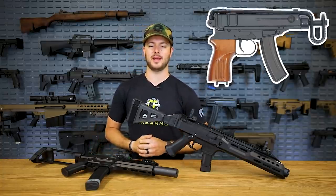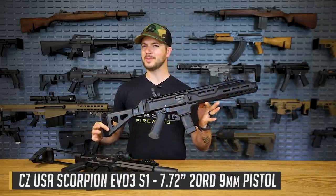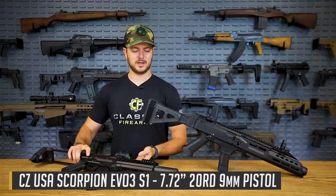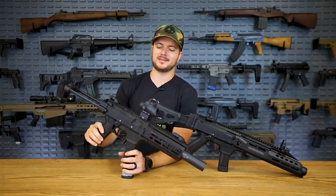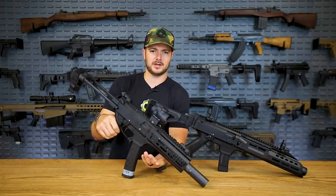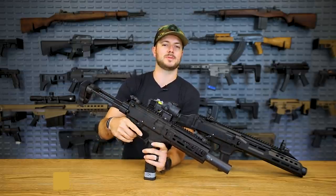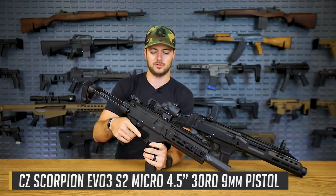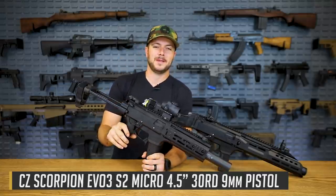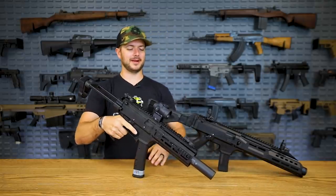Fast forward a few decades, and the new Scorpion, the EVO III, is a little bit different, but still kind of similar - little SMGs or sub-guns. These are not technically sub-machine guns by definition, because they don't have select fire. Mine personally does have a third position, but that's because it has a Franklin Armory binary trigger in it. What does that mean? It goes bang when you pull the trigger and release the trigger, and it is a lot of fun in this guy. It runs.